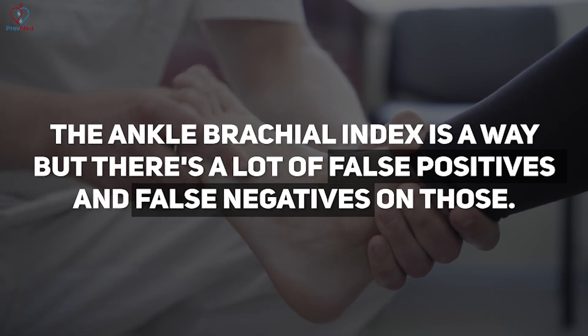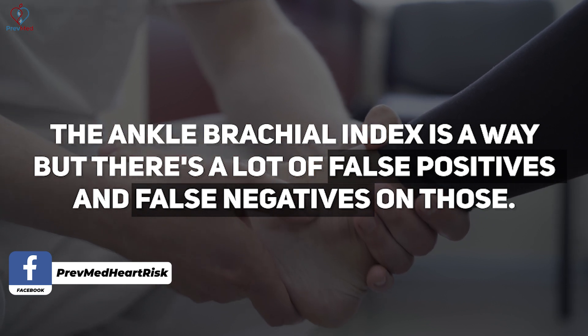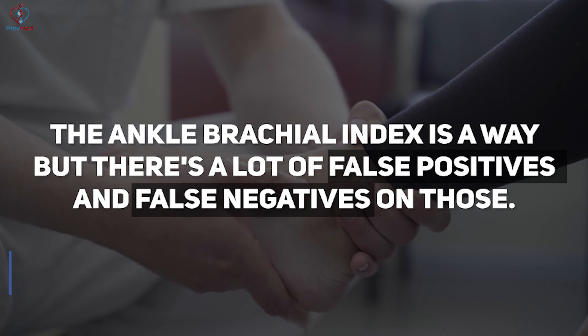The bottom line is, yes, the ankle brachial index is a way, but there are a lot of false positives and false negatives. I would not depend on an ankle brachial index for assessing whether or not I have plaque.